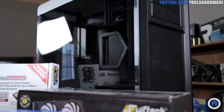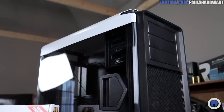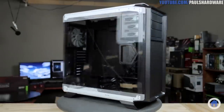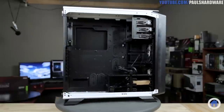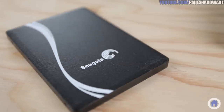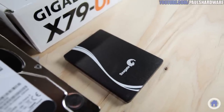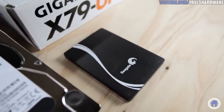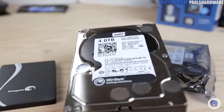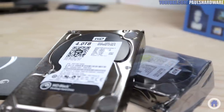The case is a Corsair 760T. It will easily fit my ATX motherboard, and it has lots of room for expansion, cable management, and storage drives. And it looks badass, with a big side window to show off the finished build. To start off with I have a 480GB Seagate 600 Series SSD that I will be installing Windows 7 onto, and for mass storage I have two 4TB WD Black Series hard drives that I'll be setting up in RAID 1. That means the data will automatically be written to both drives, so I have a backup just in case one fails.